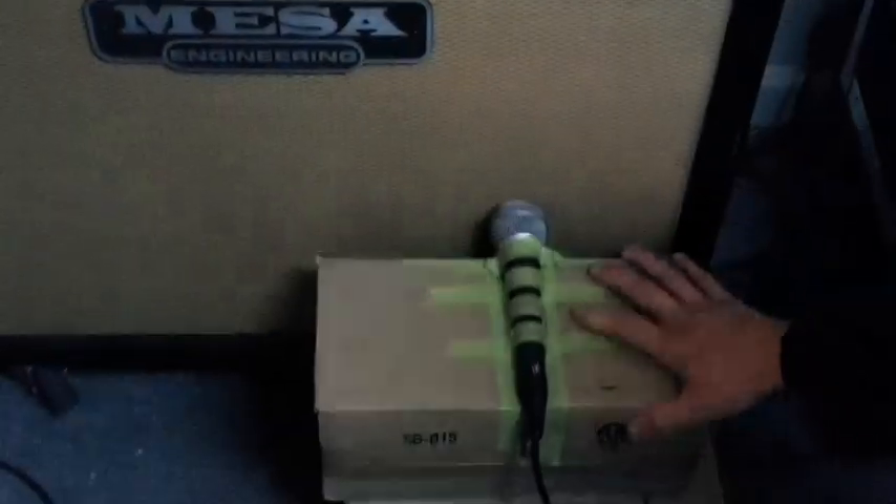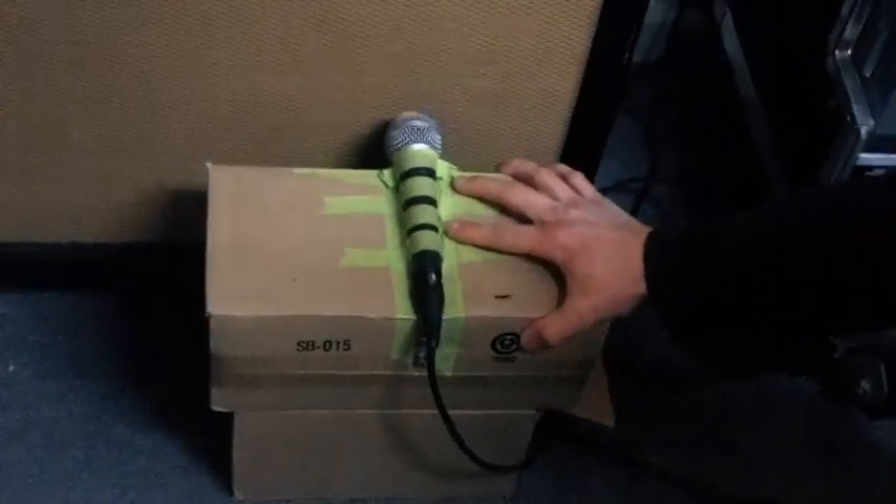I'm just going to go over a few things that are really essential for getting that metal tone that we get. The Mesa cab is not really that important — you can use whatever cab. What you want to do is get a few CD boxes, two preferably. Two seems like just the perfect height. So you just stack them — I'm doing a simple stack. And then we've got an SM58 mic, which is really for vocals, but for the tone we're going for, this is what you really want to use.